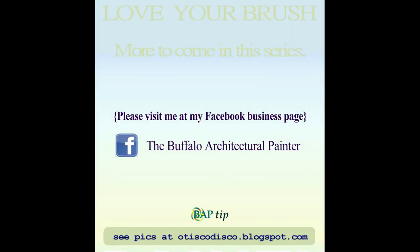I hope these few basics were of use to you. There will be more to come in this series soon. Please visit me at my Facebook business page, The Buffalo Architectural Painter. And if you'd like to see some pics, visit otiscodisco.blogspot.com. We'll see you again. Thank you.